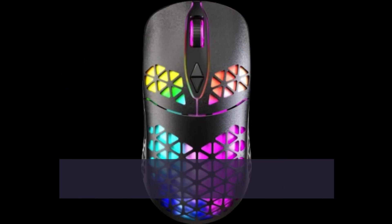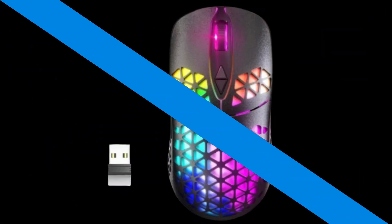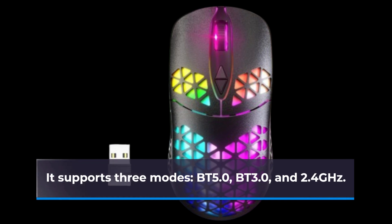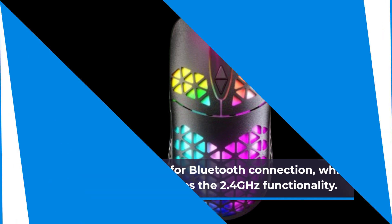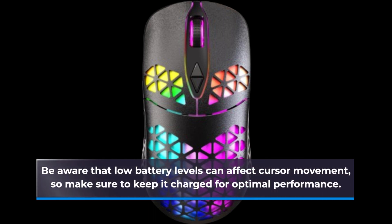One of the standout features of this mouse is its versatility and connectivity. It supports three modes: BT 5.0, BT 3.0, and 2.4 GHz, and you can easily switch between them. The BT button allows for Bluetooth connection, while the ON button activates the 2.4 GHz functionality. Be aware that low battery levels can affect cursor movement, so make sure to keep it charged for optimal performance.